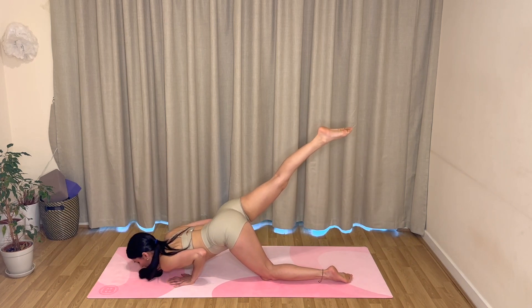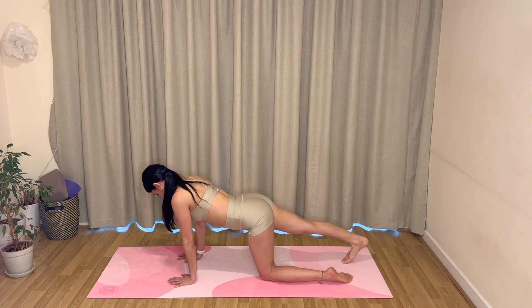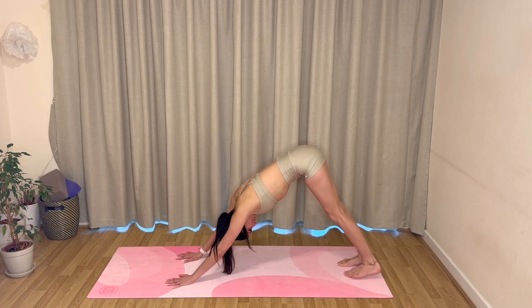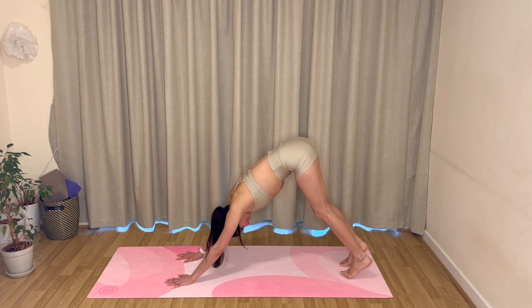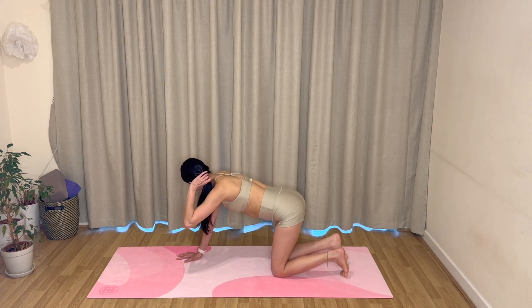Lower your right foot toes on the mat, press your palms, tuck your left toes under to meet your right, and then send your hips up into a downward facing dog. Go ahead and pedal the feet out, stretch the shoulders, lengthen your spine. Drop your knees down onto the mat and we'll do that on the other side.